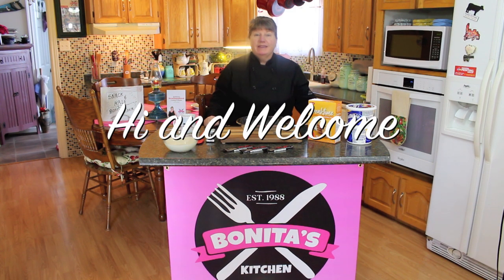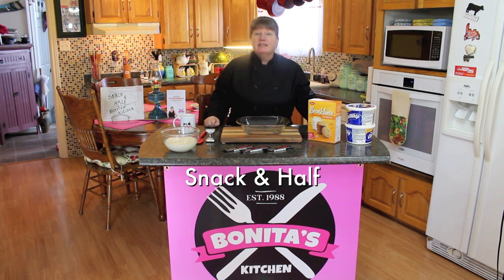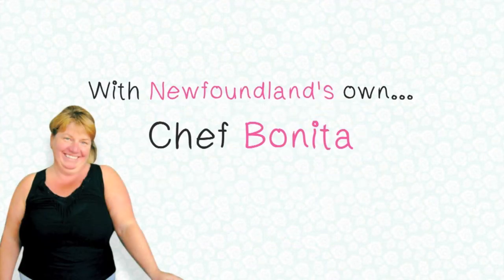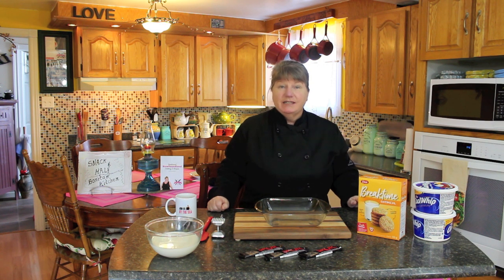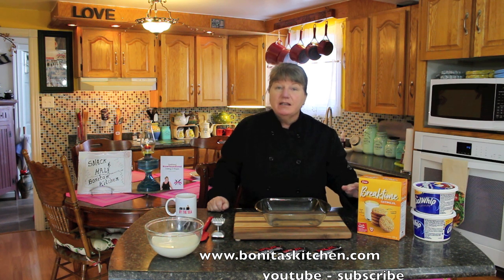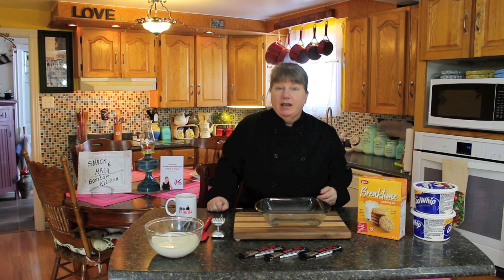Welcome to Bonita's Kitchen and thank you for joining us. What I'm going to be making today is a viewer's request and it's called Snack and Half. This Snack and Half dessert today is a frozen dessert and it's made up of simple ingredients. There's nothing homemade about this other than you put it together, you freeze it. You could prepare it the night before if you're going to have guests the day of.